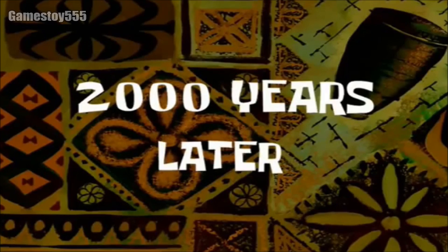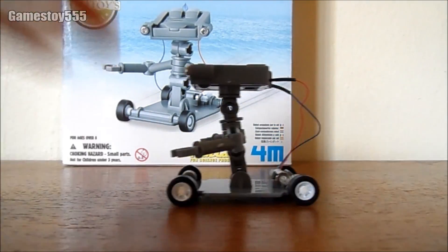2,000 years later... Oh my god, guys. It's working! It's working!